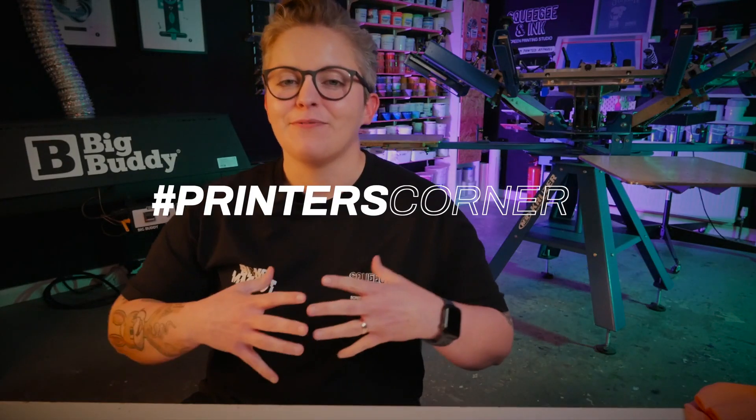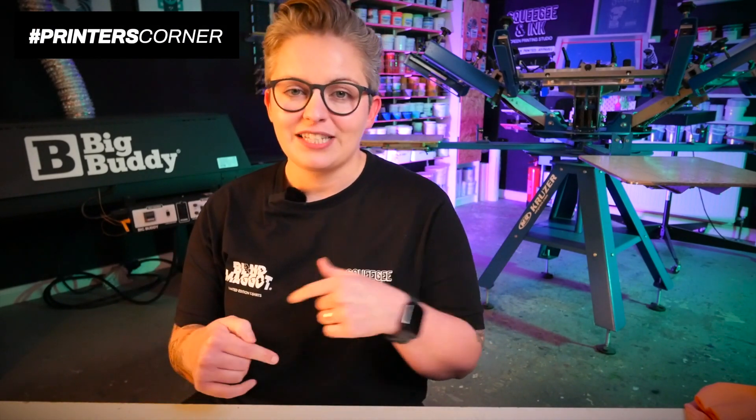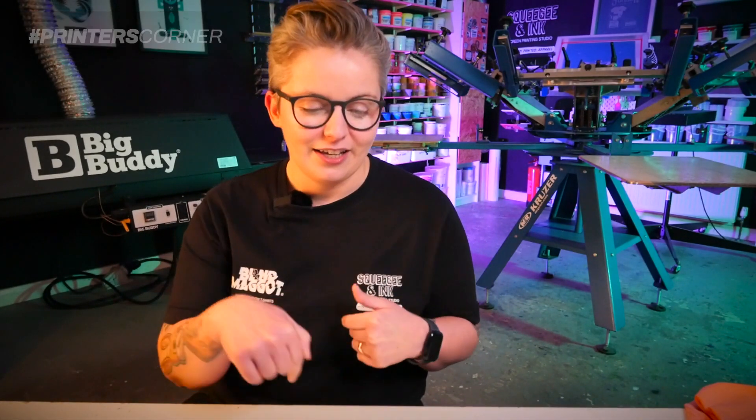Hey, it's Chessie from Squeegee Ink and welcome back to Printers Corner. I've got some fresh questions and answers from social media. If you want your question answered in more depth, write hashtag Printers Corner and I'll try to pick it up for a future episode. You can also skip ahead in the timeline to find your question, or stick around and you might learn something you didn't know you needed to know.